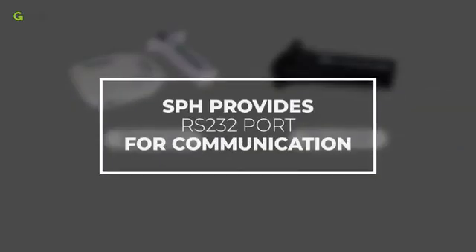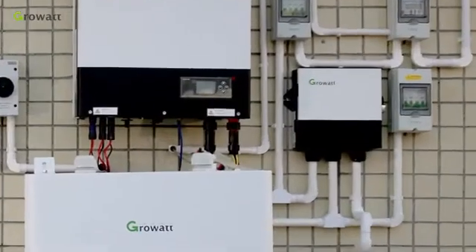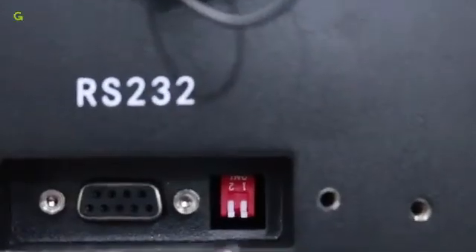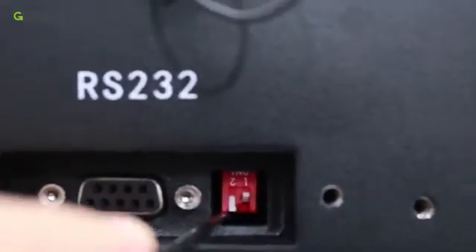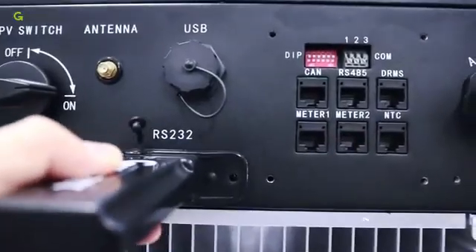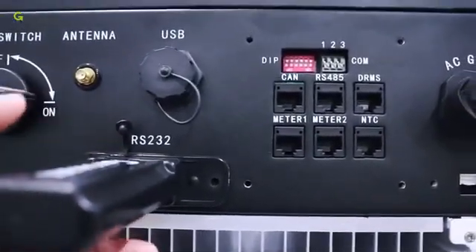The SPH provides an RS-232 port for communication. The whole energy storage system can be monitored via Shine Wi-Fi S and Shine Link. Make sure that pin 1 and pin 2 of the RS-232 port are on before using Shine Wi-Fi S or Shine Link.